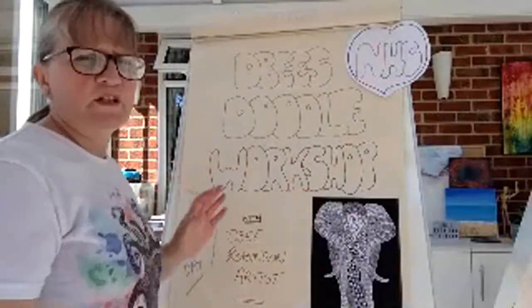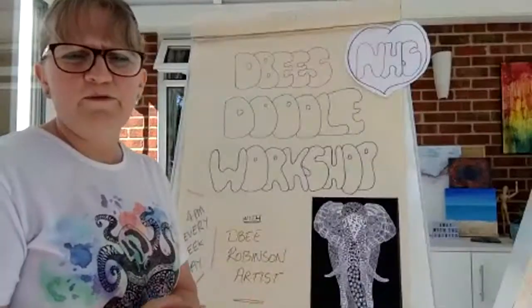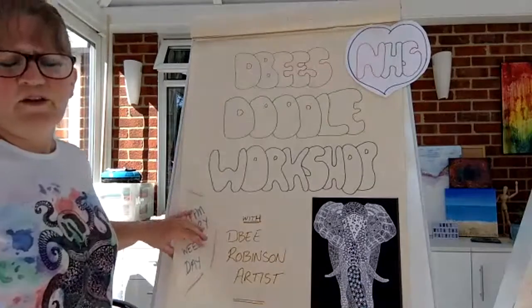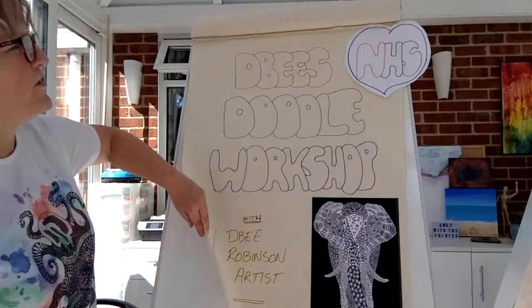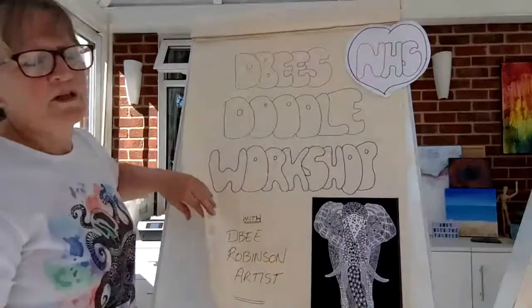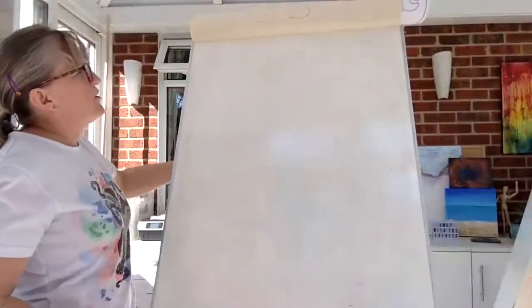Today we're putting together the letters NHS. I know not everyone's in the same country, so if you want to do other letters that's fine, or anything relevant to the moment — your name, your initials. Today I thought I'd do NHS — the National Health Service — and we'll put that in my window, because lots of people are putting rainbows and NHS posters up.